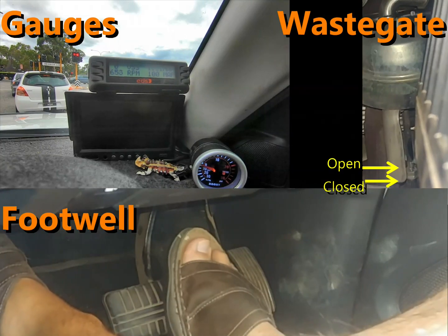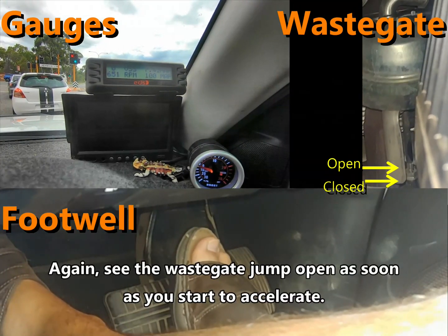Again, as we said earlier, we can see that while the car's just idling the wastegate is still in a partially open position.